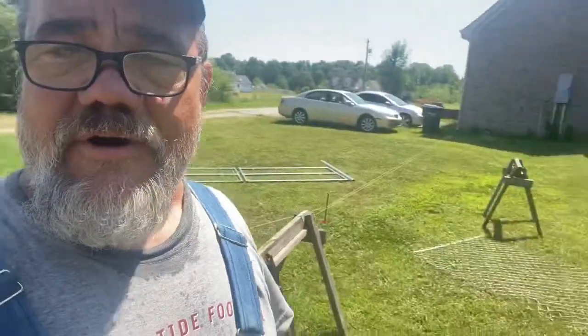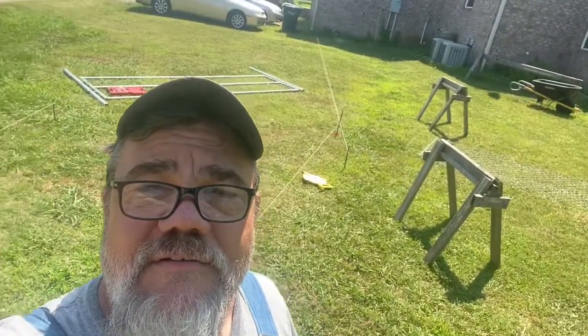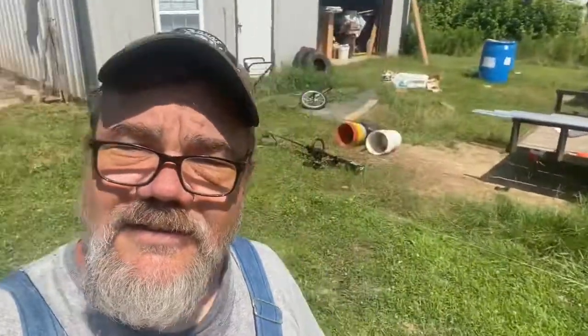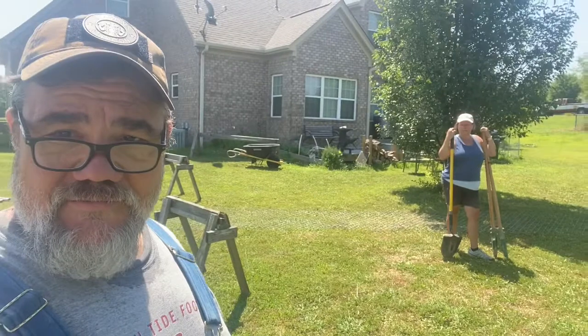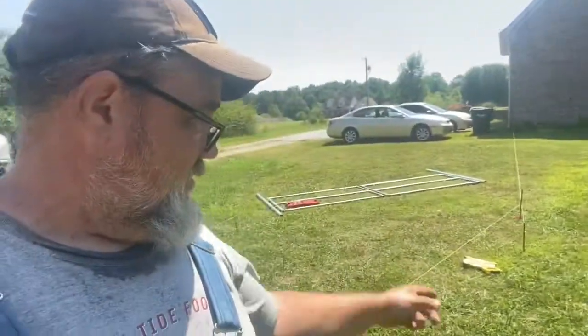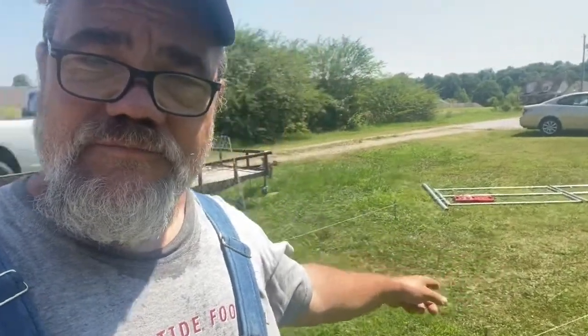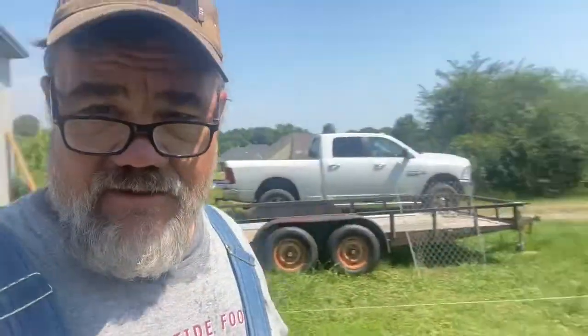The hardest part of any project is making the plans. So we've got the string. There's the gate — you can see the string goes up there. We've got a lot to do. It goes straight from the house, from that corner of the house, to the gate right here. And then it angles off to the building. And then the other part of this chain-link fence project is tying in over there.